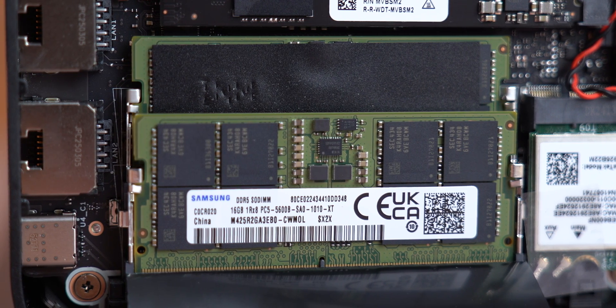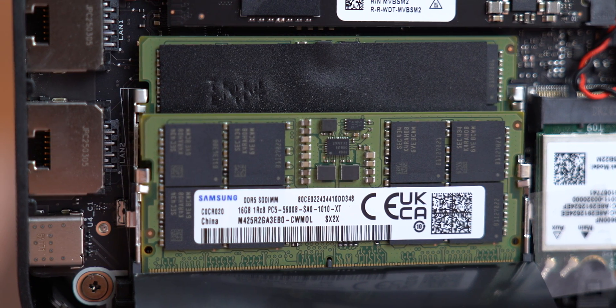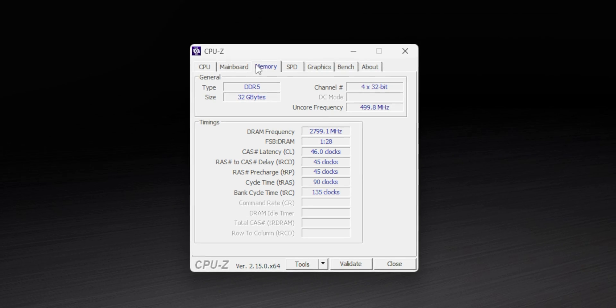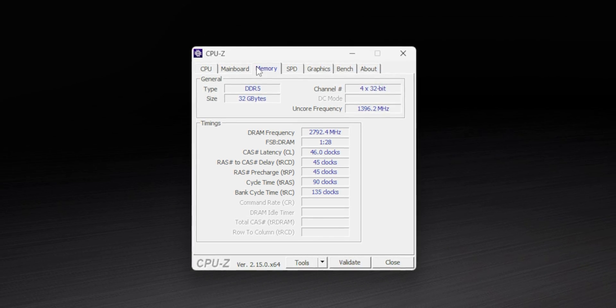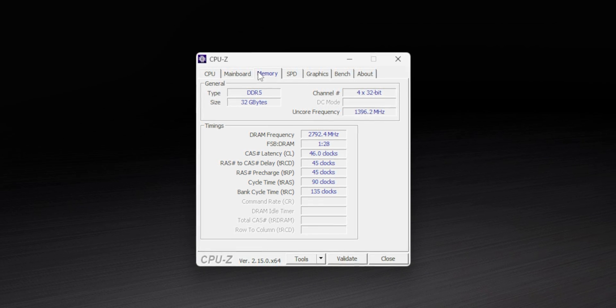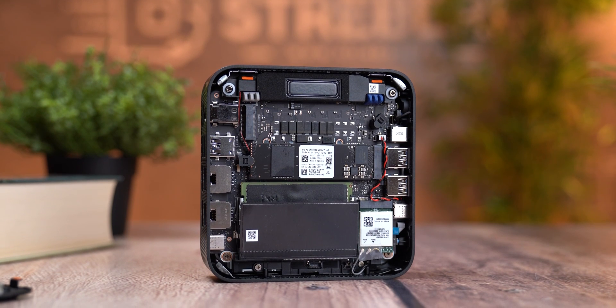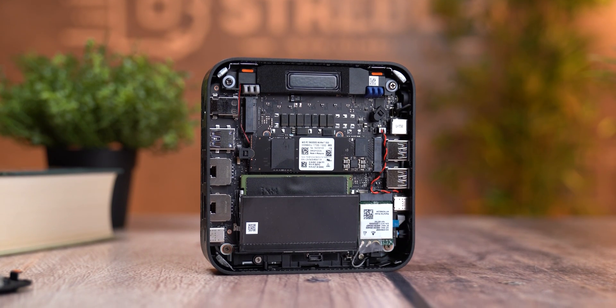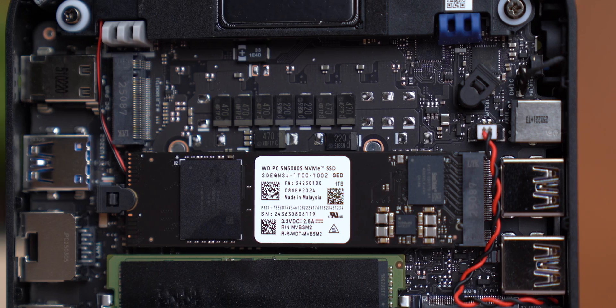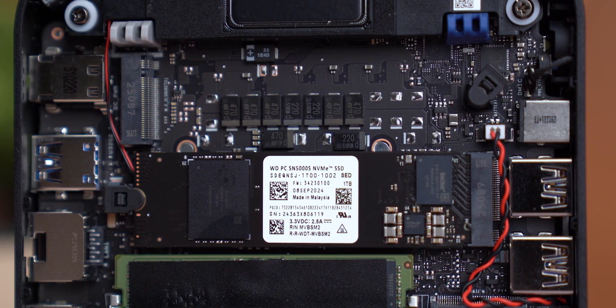In our test unit we installed two 16 GB sticks running in dual channel at 5600 megatransfers per second, which is currently the fastest supported speed for this mini PC. Our configuration also has a 1TB Gen 4 NVMe drive pre-installed, which is more than enough for Windows, apps, and a solid gaming library.